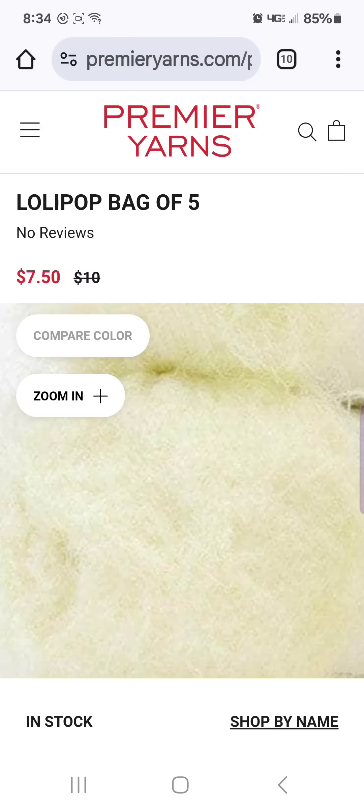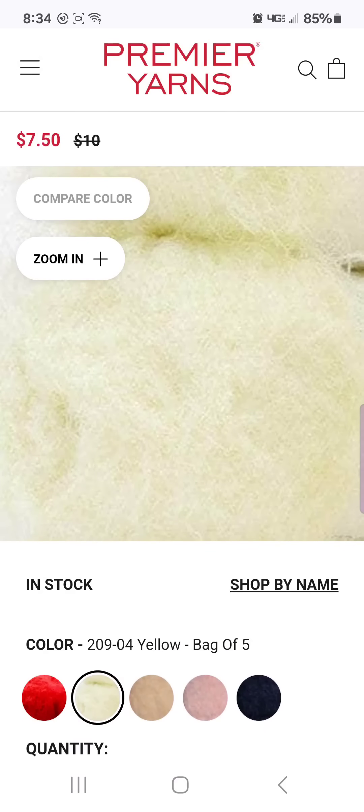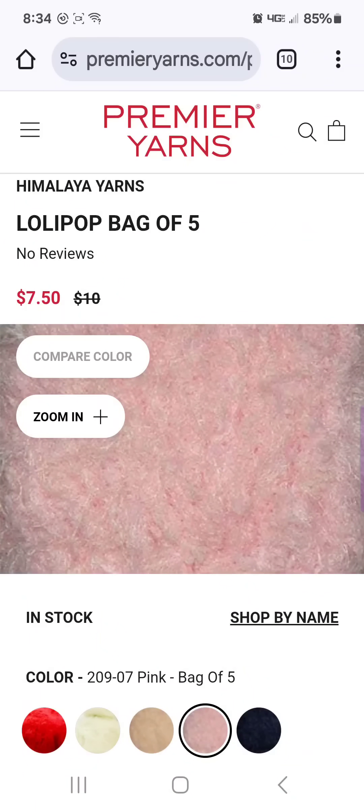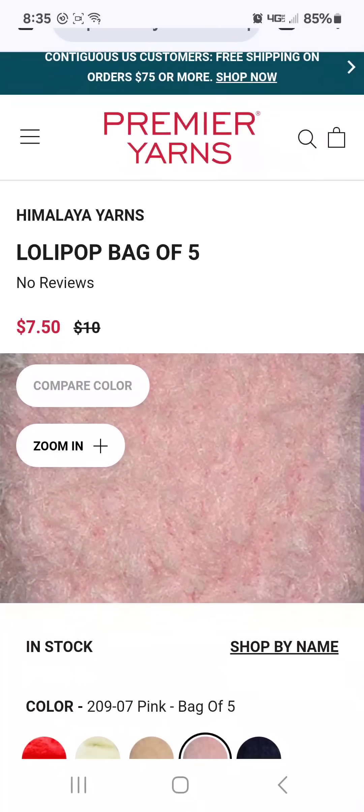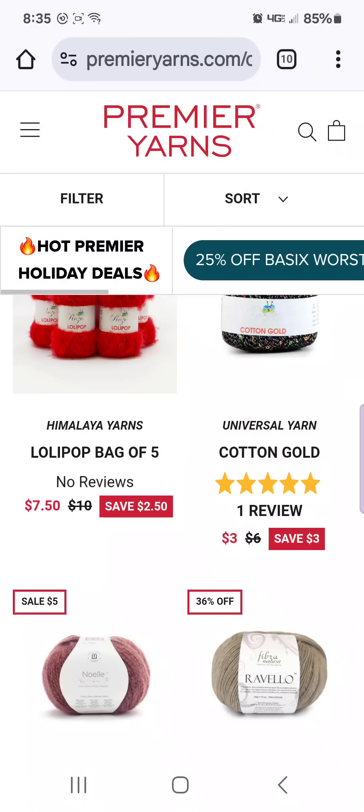I use this for trim too. It makes really beautiful scarves — decorative scarves — and it works up really quick. The reason I ordered it was because it's silky smooth, but also this reminds me of a yarn that Premier used to have called Gelato. It was basically this furry fuzzy yarn mixed with Parfait held together. And I made a blanket out of it and it is one of my favorite things I've ever made — I made it probably six or seven years ago, and it was one of my first blankets.